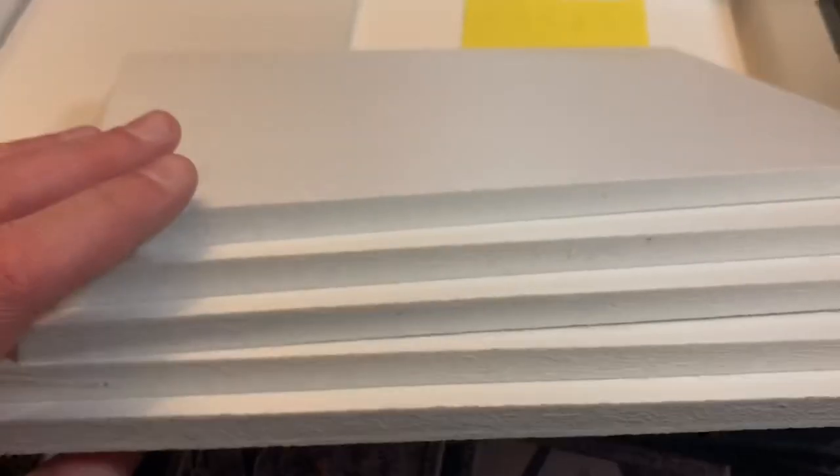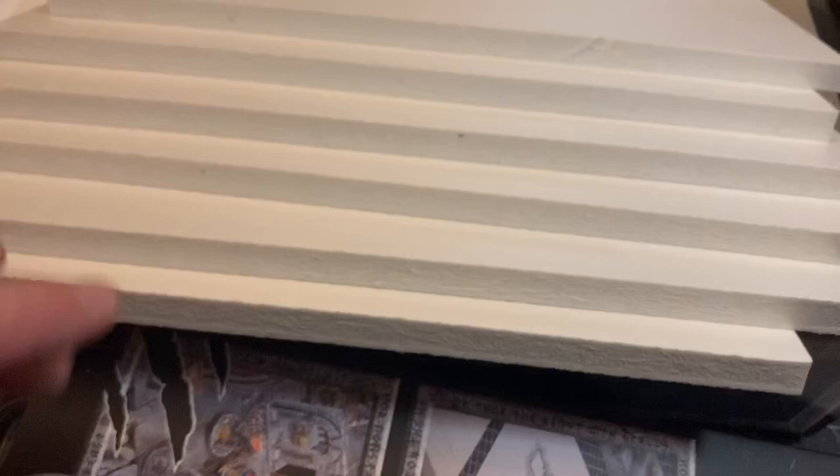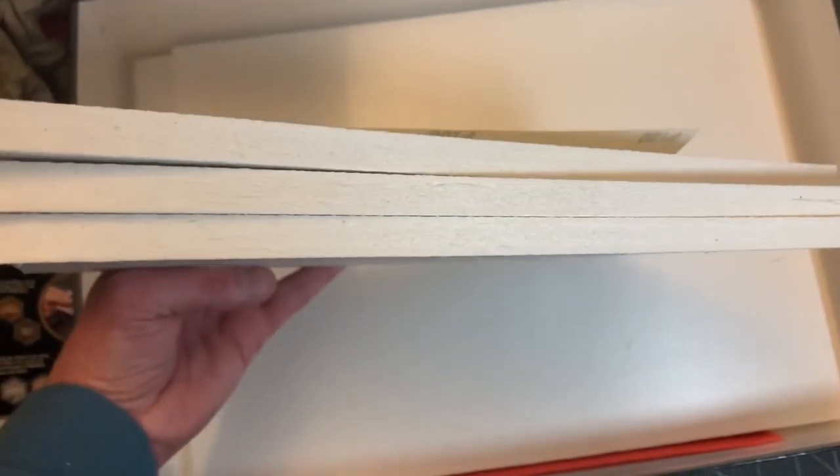I've never worked with a foam like this — I usually work with XPS foam. Look at all the foam you get — you can definitely make a little scenario out of all this. I'm going to make stairs. You get two stacks of foam this size and then you get foam that's practically the size of the bottom of the box. You get a lot of foam. This box is filled with good stuff.